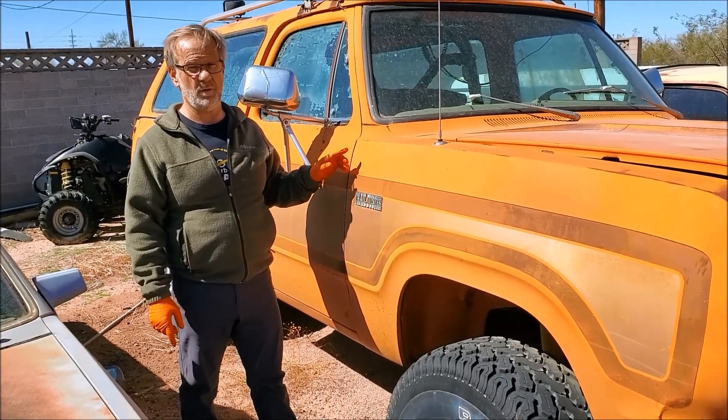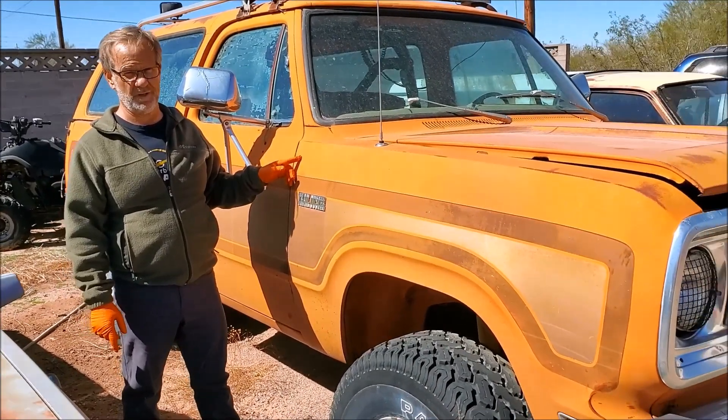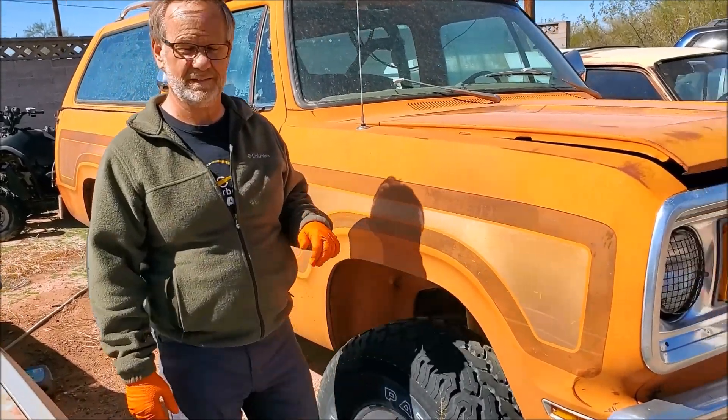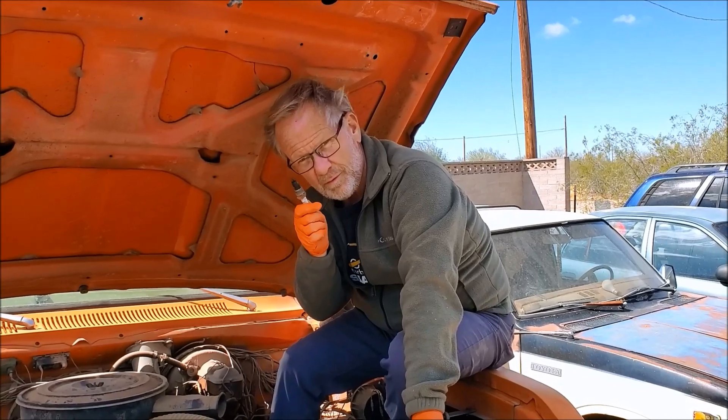1978 Plymouth Trail Duster, sitting for 23 years, and I'll see if we can get this running. I've got my matching gloves on, so I'm going to show you guys. Step one: remove the spark plugs.